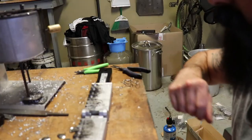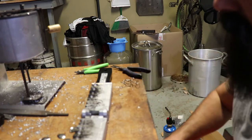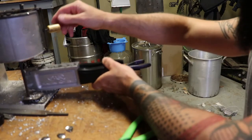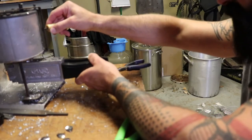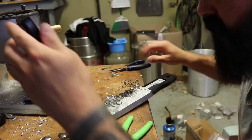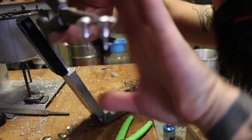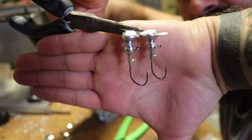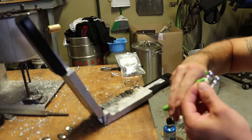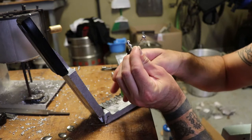For the 1/16th ounce I'm going to use a number two Little Nasty, and for the 1/8th ounce I'm going to use a one-aught. Now these you kind of got to work fast, just like the bladed jigs, and try to gap that hook while it's still warm. Go ahead and cut these sprues off to get them out of the way.